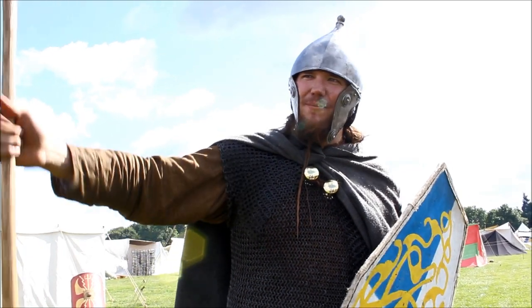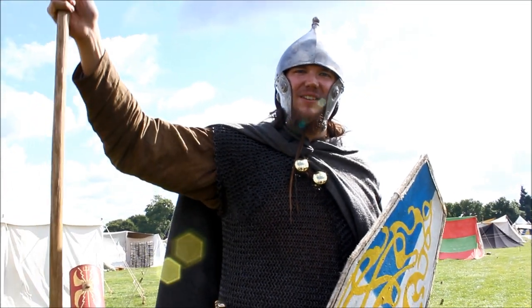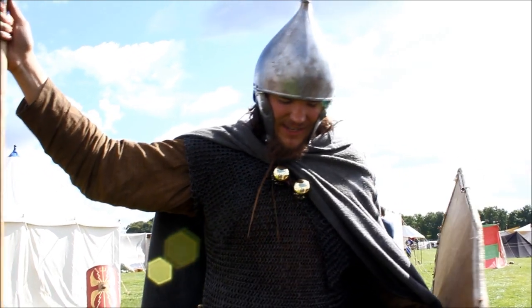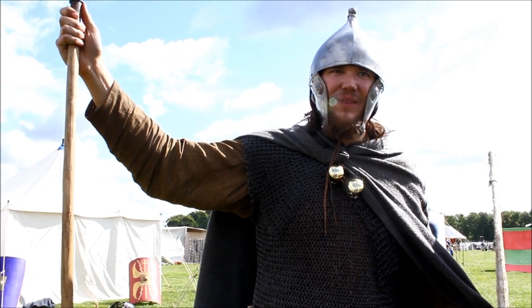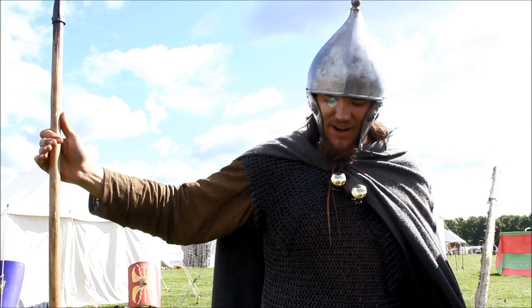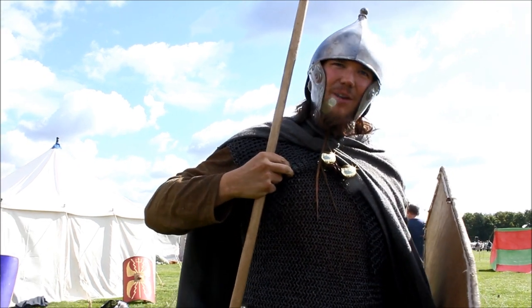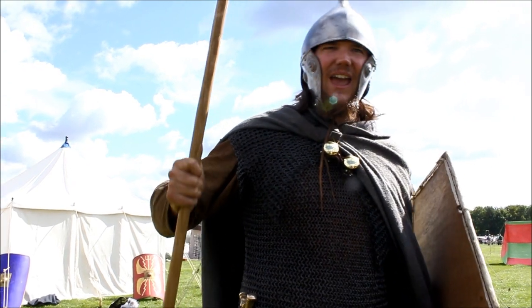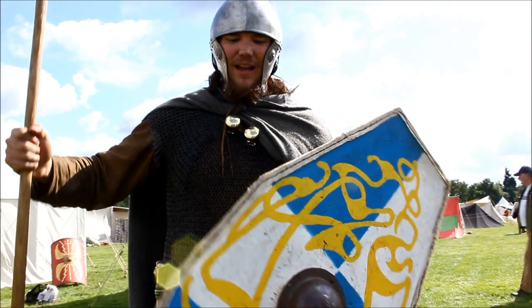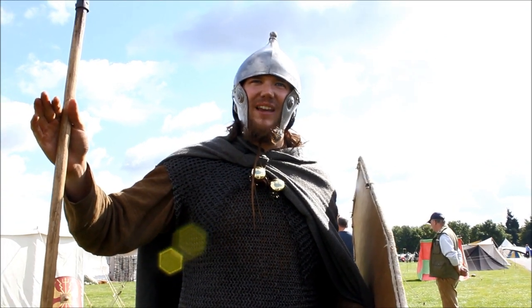I'm Brodrak of the Dabani tribe and I'm here with the Vikas reenactment group. We do Iron Age Romans and Britons — the Claudius invasion of Britain. I'm dressed as a British chieftain and this is the top of what they would be armed with. It's an incredibly expensive kit: chain mail with nice shoulder doubling, a sword, a helmet, a single-handed spear, and a nice long shield. This would be what the highest status Briton would be dressed as.